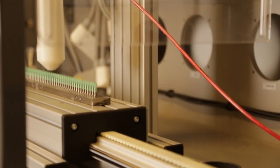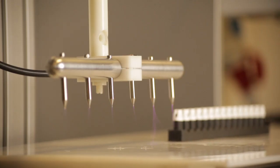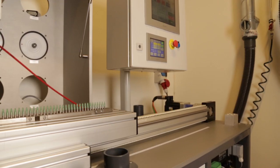The corona systems can have an option to provide a surveillance system which gives 100% confidence that the parts have been treated properly. The surveillance system monitors current flow through the discharge to ensure that you're within range and making good parts.